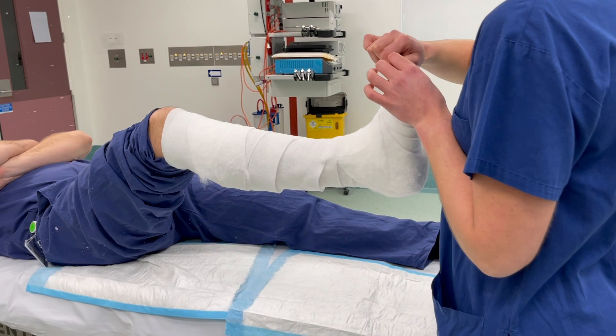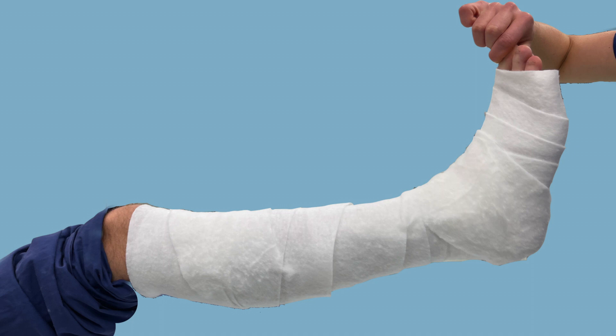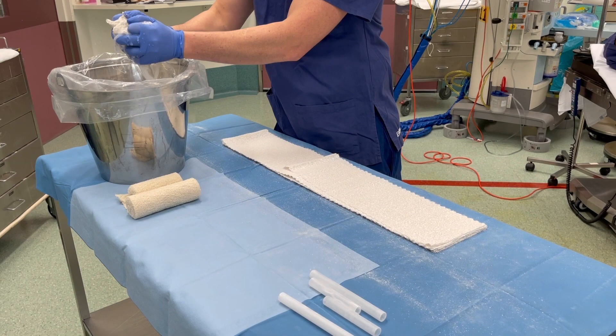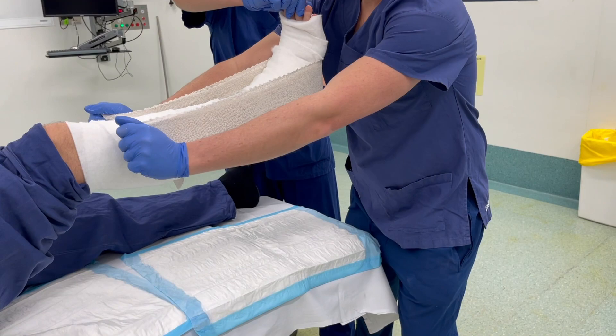For the application of plaster, the assistant holds the great toe whilst the patient's knee is flexed. It is important to ensure that the ankle is positioned plantigrade at 90 degrees. We apply the U-slab first along the medial and lateral side of the lower leg, then smoothing out the plaster to ensure there are no significant creases.